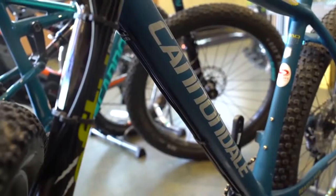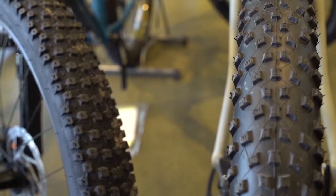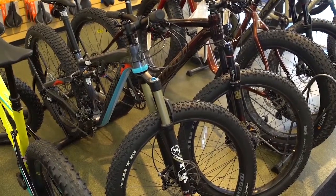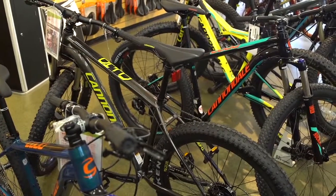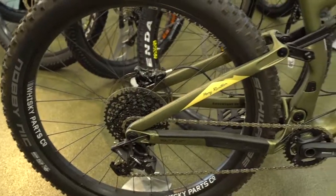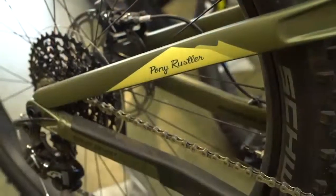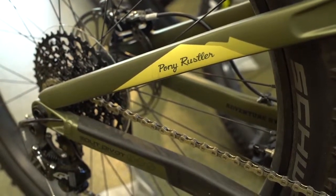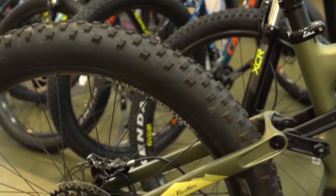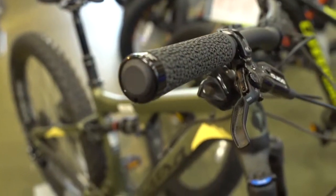Another popular bike we sell here at Sickler's is the plus bike — generally a mountain bike with a three-inch tire, coming 2.8 to 3 inches. The tire conforms to the trail better, so when you're going over rocks and roots it really smooths out the trail and gives you a lot of grip. Right here we have the Salsa Pony Rustler — it's part of our demo fleet. These bikes offer an experience you definitely could not get on a general mountain bike. They're great in snow, on loose soil, on hard-pack surfaces.